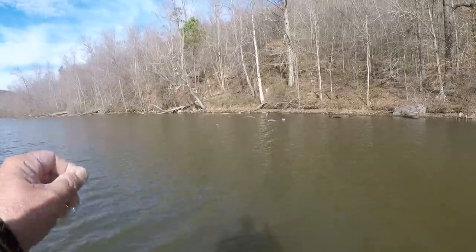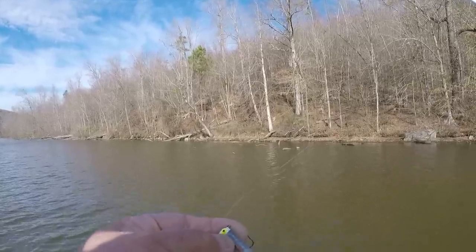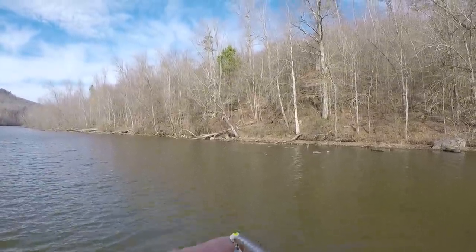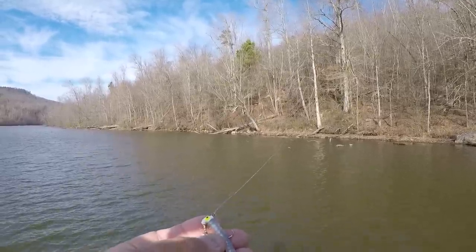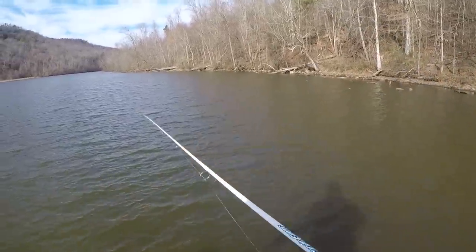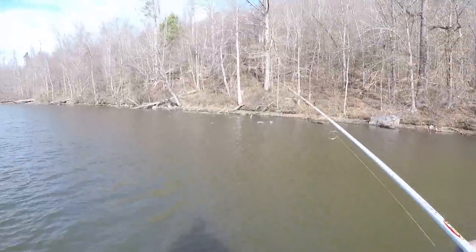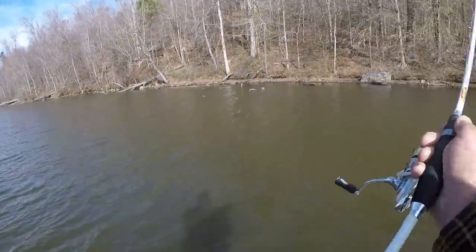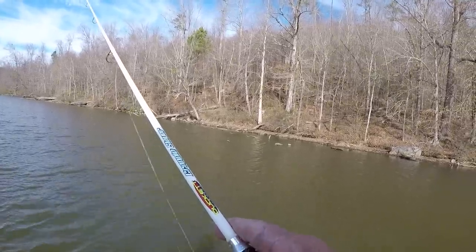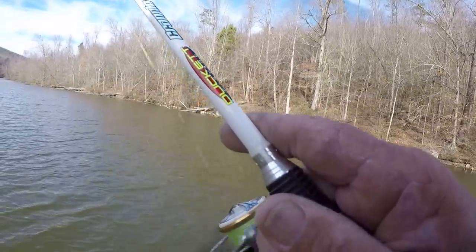There's a lot of different colors you could use in water clarity like this, but the reason I'm using this color is because it's got a little bit of metal fleck in it. When I'm reeling this bait through the water, not only is this spinner turning, the reflective qualities of the metal fleck in this crappie magnet is going to reflect like a shad. There's a lot of reflection going on right there, and there's a lot of small thread-fin shad in here about that size. That's the reason I'm using this color today — I believe that's why they're hitting it so well.